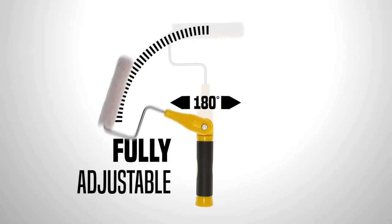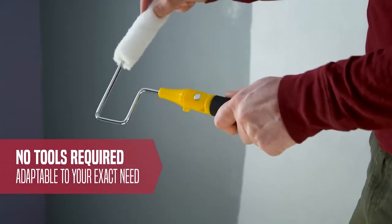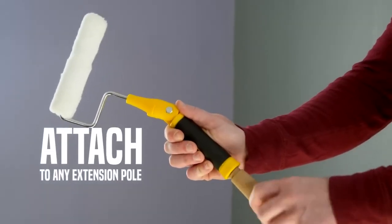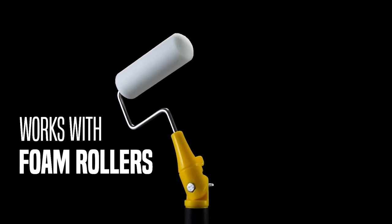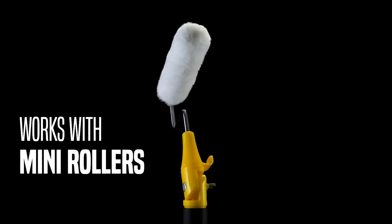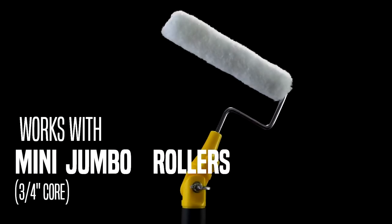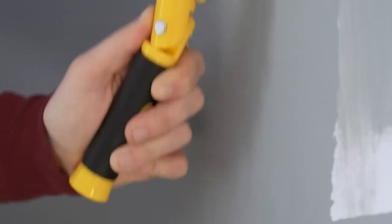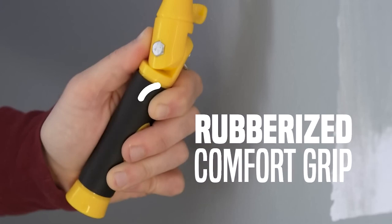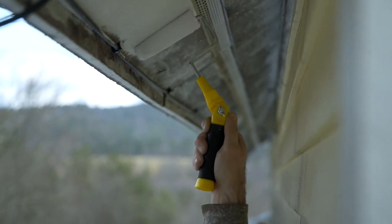The key to its exceptional performance lies in its adjustable angle. The top part of the roller can rotate 180 degrees, making it suitable for a wide range of applications. The kit comes with two adapters of different diameters — 19 and 38 millimeters — making it perfect for both minor touch-ups and major repairs. This roller can easily reach narrow and awkward areas, and it has threaded adapters for extension poles at the bottom of the handle.